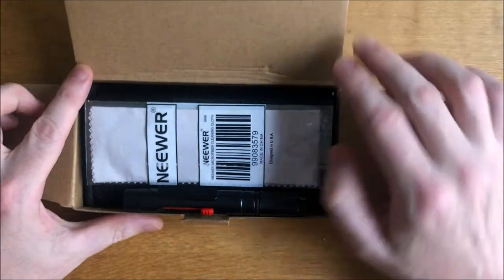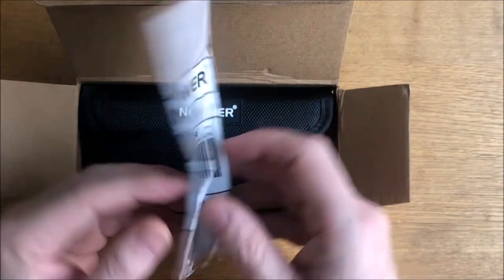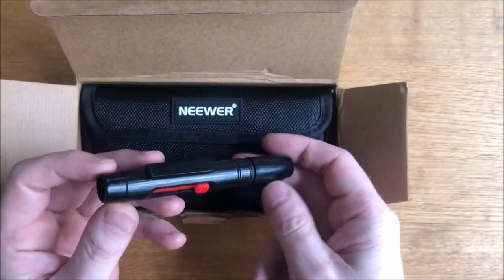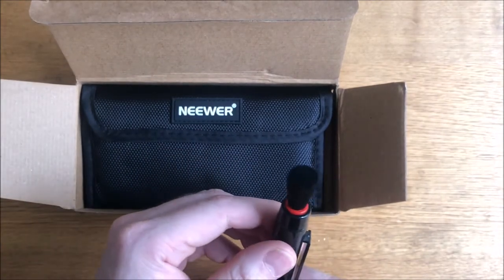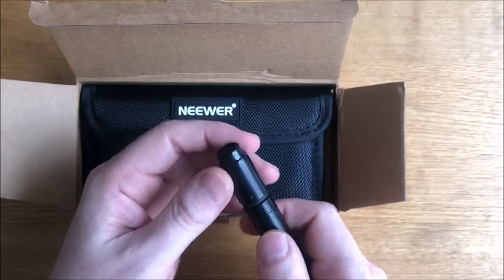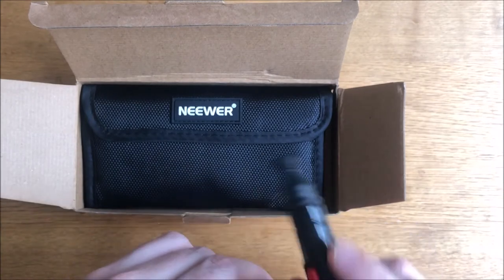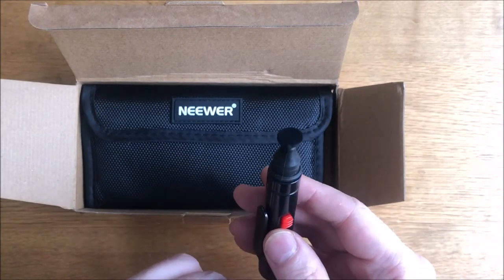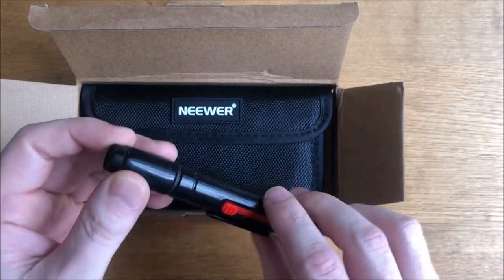We can see there is a lens cleaning cloth, which is very useful. There also appears to be a lens brush, which pops out and pops back in again to keep it clean. On the other end there is a cleaning pad for polishing bits of dirt off of lenses and filters — that's useful.